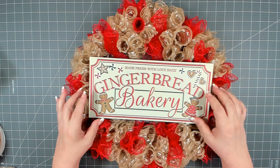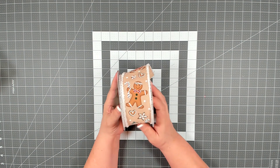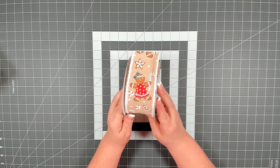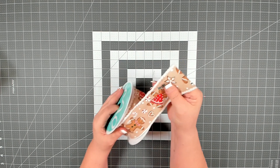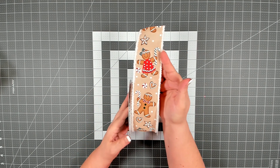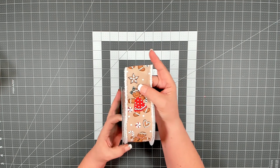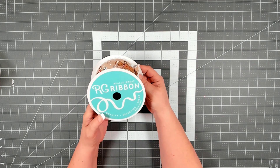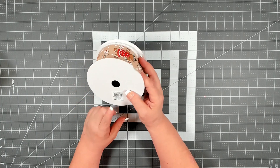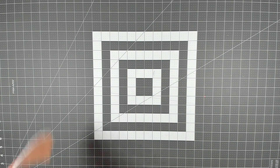My sign is now nice and secure and it's not going to go anywhere. We're going to work on the bow now. I found this ribbon at Craft Outlet as well — it's a really good ribbon, very nice and thick with a little bit of fuzziness on the sides. What I love is that it perfectly matches the sign — it has the same little gingerbread boy and girl. This ribbon is two and a half inches at ten yards. I'll list the item number in the description box below.